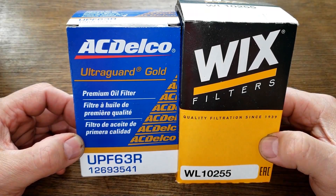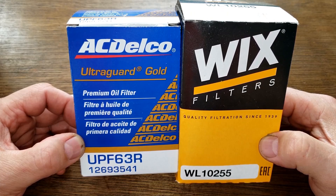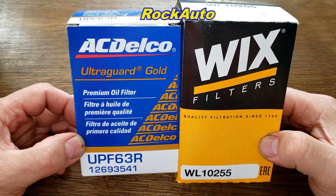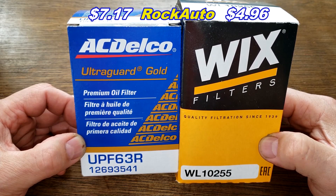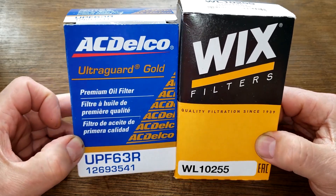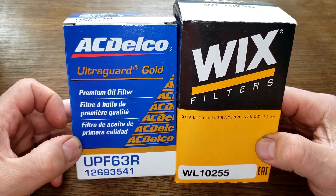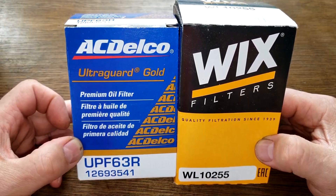Today we're going to look at the AC Delco Ultra Guard Gold oil filter number UPF63R and the Wix oil filter number WL10255. I got both of these at RockAuto — the AC Delco costs $7.17 plus shipping and the Wix costs $4.96 plus shipping, though you may be able to find these cheaper somewhere else. These two are going to duke it out, and when the dust clears we'll see who the winner is.